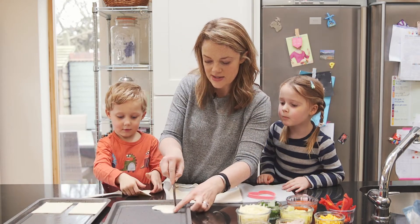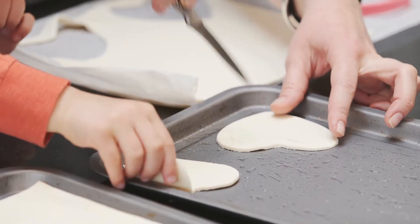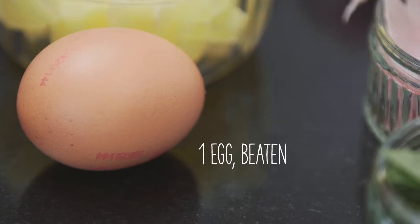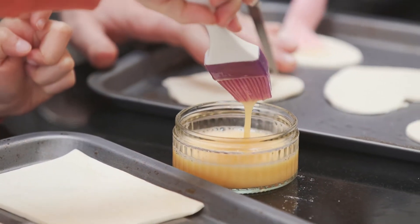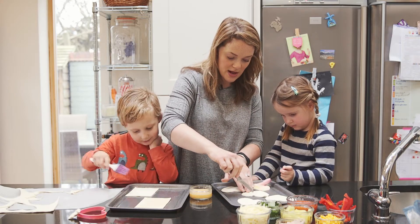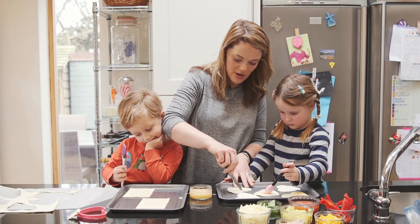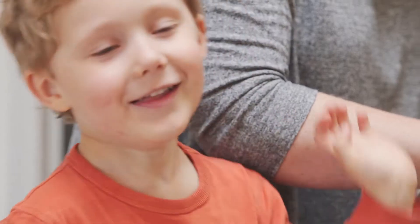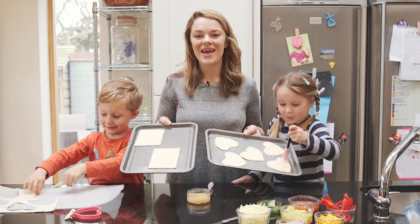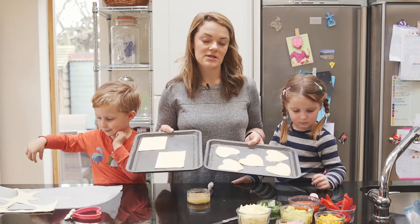I'm going to score the outside of this shape. The ones that we've scored — let's start to brush. This is good teamwork! We have brushed these puff pastry shapes with egg and we're going to pop them into the oven at 220 degrees for about 10 minutes, and then we'll come back and add some fillings.